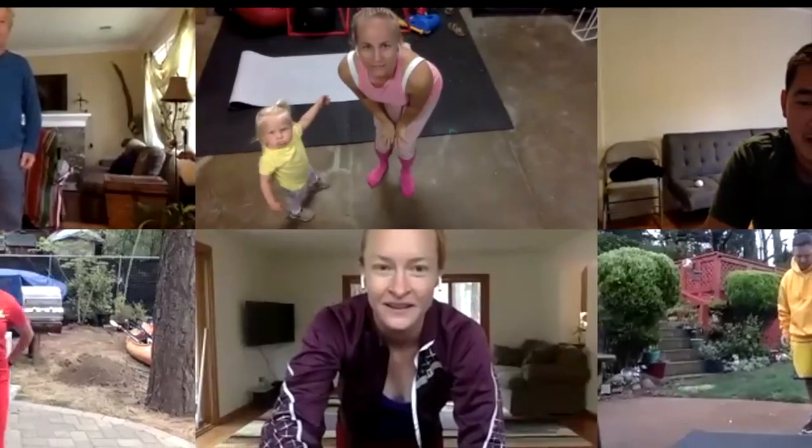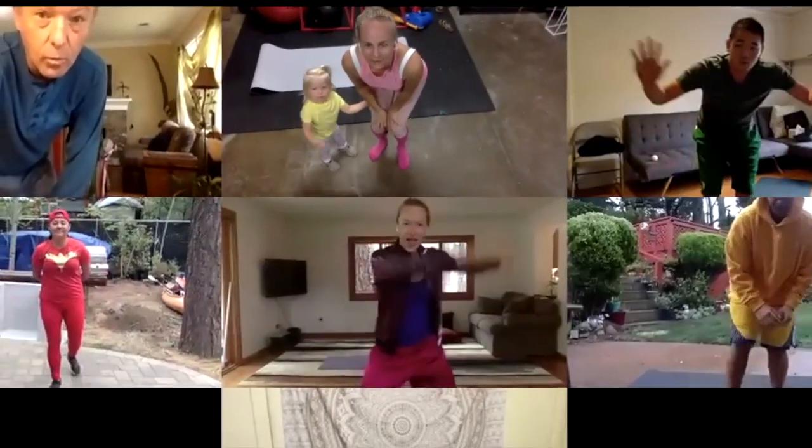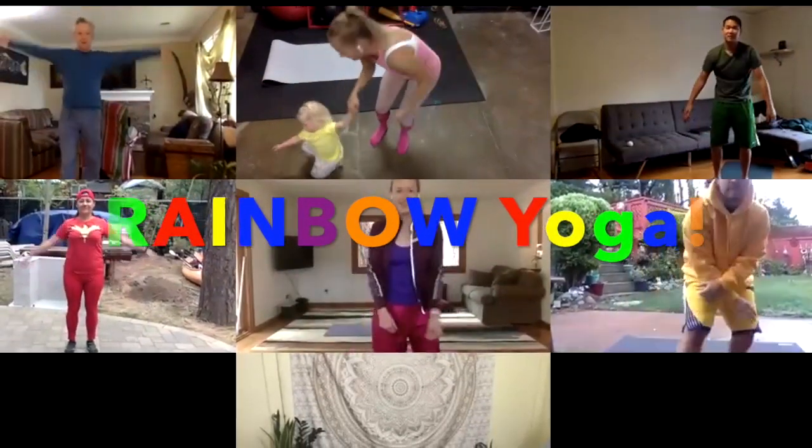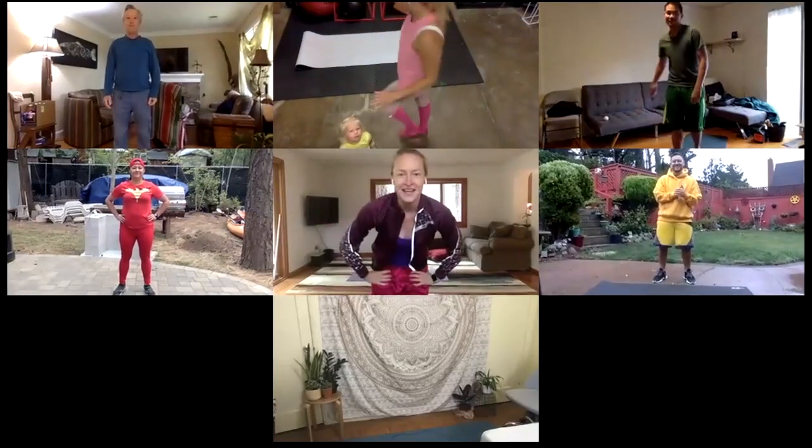All right, welcome to Wafi Workout Wednesday. Today we are doing rainbow yoga, and our special guest today is Jamie from Beacon.